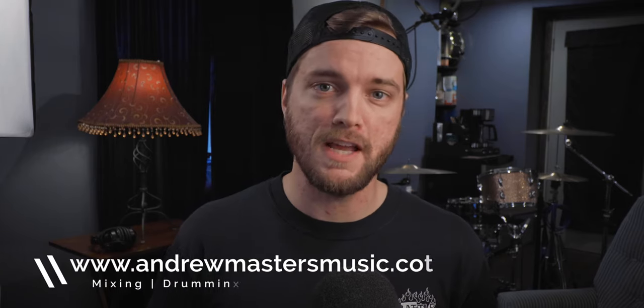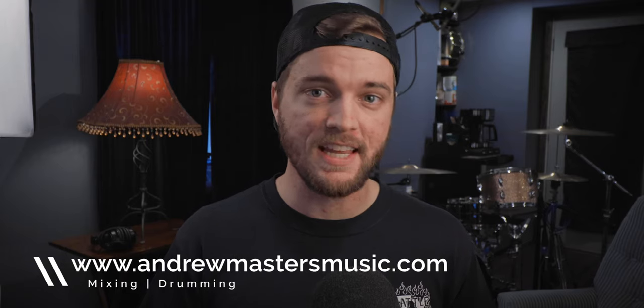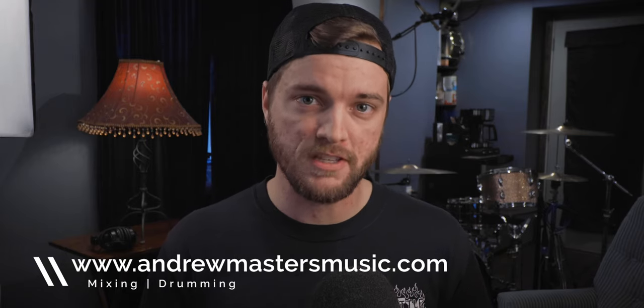Jump over to andrewmastersmusic.com if you have any interest in booking me as a mix engineer, or if you want me to actually play drums on your song here in my studio. You can go right to the booking page and book me on whatever day you want. You get sweet drums or a sweet mix on your song, courtesy of me. Thank you guys so much for watching the video, and I will see you in the next one.